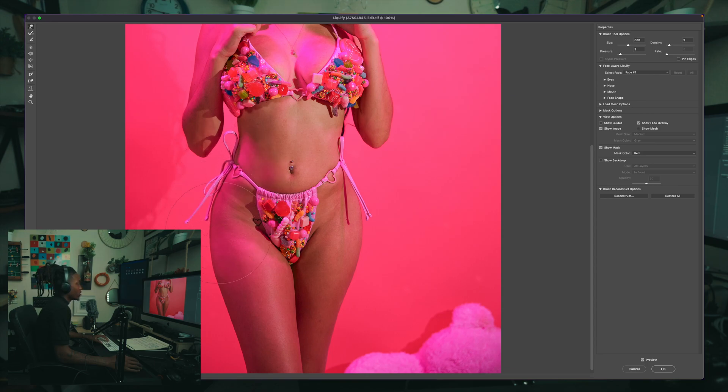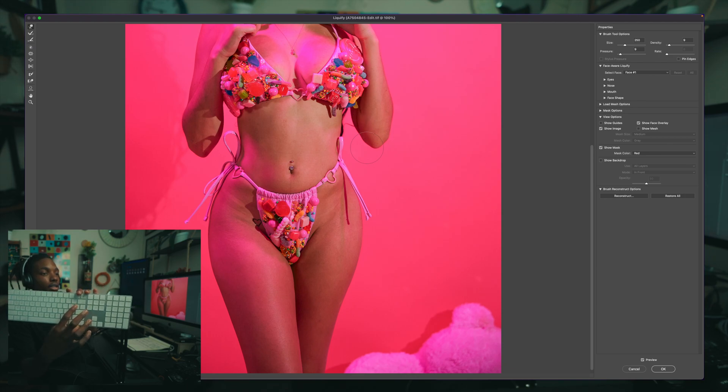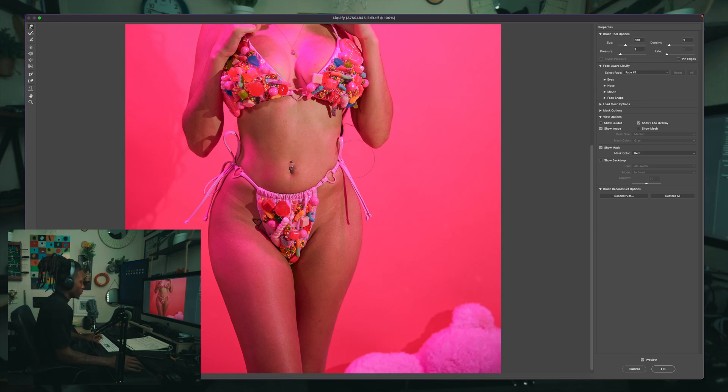I always try to push in where it's supposed to be pushed in. If the hips start here and your client wants it pushed in, just push it in, make it smaller. You can adjust the brush size using the bracket keys on the keyboard — the right bracket makes it bigger and the left bracket makes it smaller. Those are some keyboard shortcuts to help you with sizing.